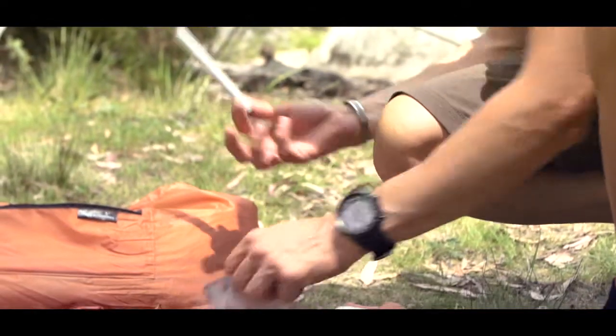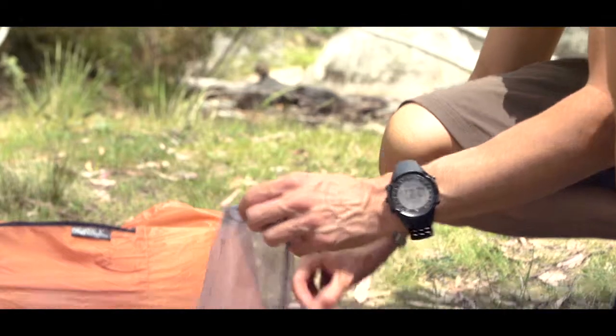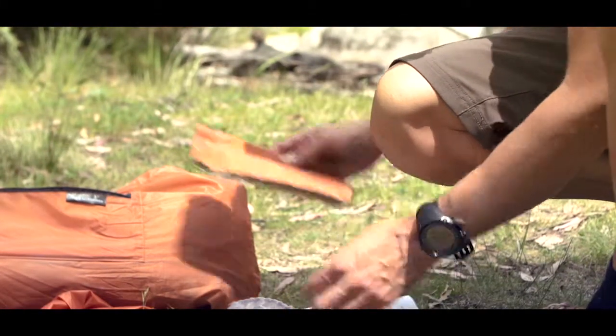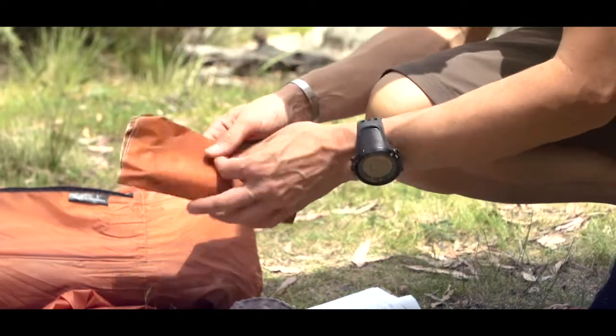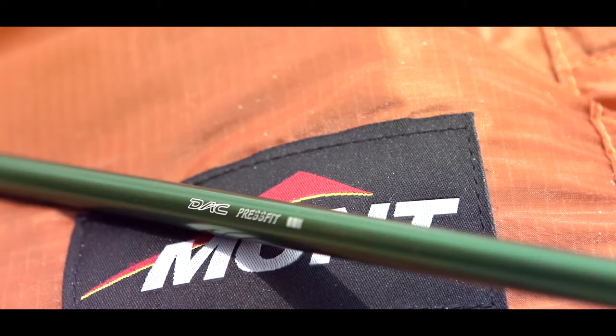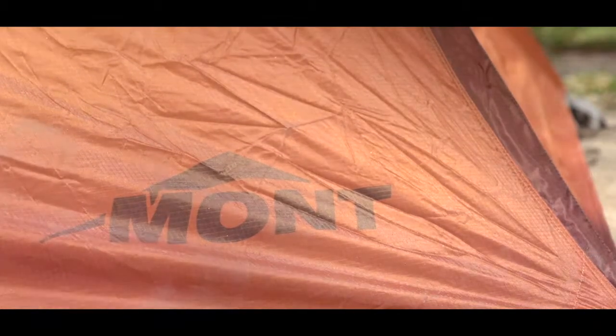Included is an emergency pole repair sleeve and extra seam sealing glue, just in case you need to repair the tent for any accident. So if you're in need of a small lightweight package tent with lots of volume and no compromises in performance, look at the Moondance EX at mont.com.au.